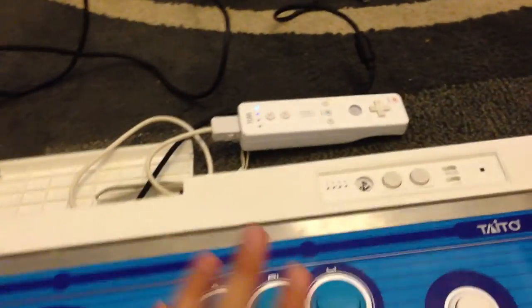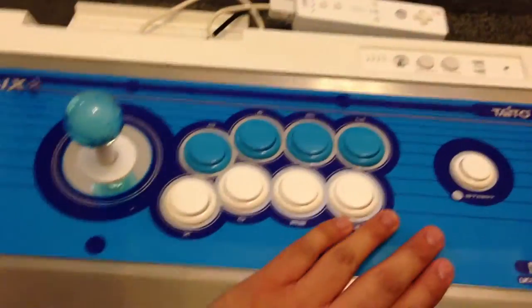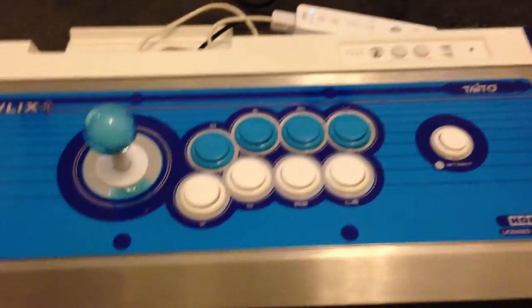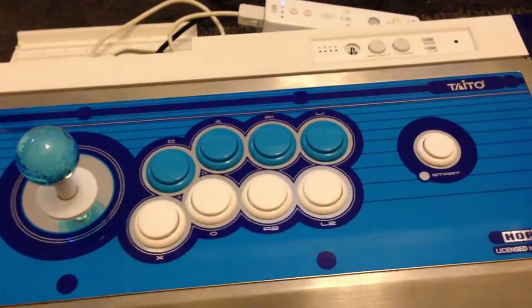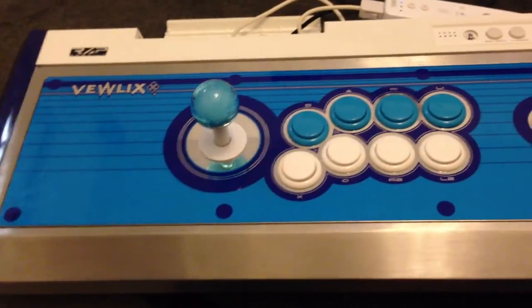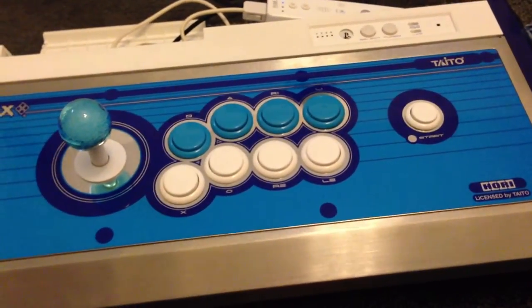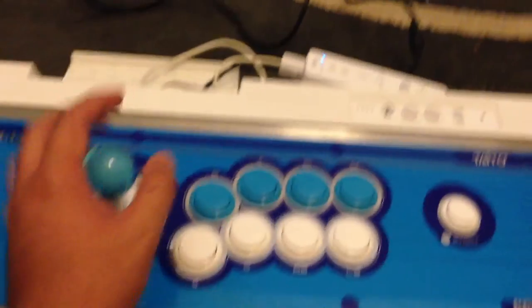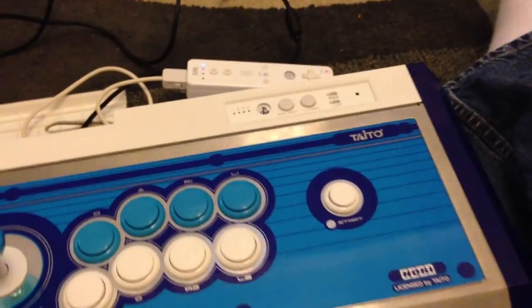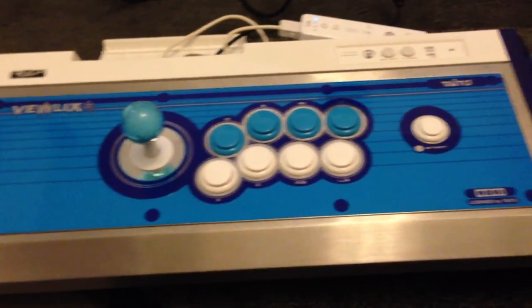I'm gonna press Start and show you that the home button does work. Okay, there it is. Batteries are dying — they were old batteries anyway. Yeah, that's my stick, guys. I don't think I'll be selling this anytime soon, because man, this thing is so awesome. It's insanely heavy, though — I have to admit it does have some weight to it. But you don't really notice it when playing on your lap; it didn't bother me that much. Just lugging this around to people's houses would be crazy. Hopefully soon they might make a firmware update or another board for the PS4 and Xbox One — if that happens, for sure I'm gonna be modding this again and putting another board in. Anyway guys, this is my newest mod. If you have any questions, just let me know. I'll see you guys later. Bye.